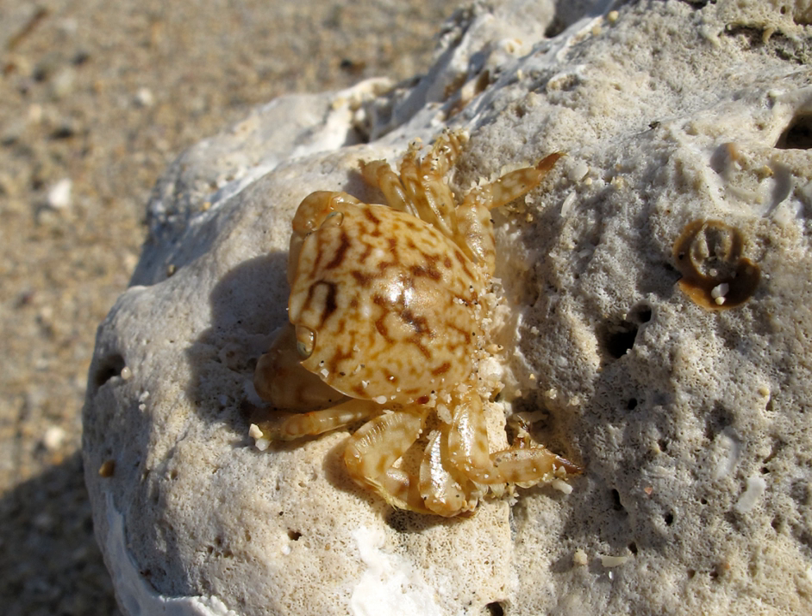In 1825, Thomas Edward Bowditch described the species under the name Planes clipidus. Bowditch's genus is now used for all the Columbus crabs, but Linnaeus' species name has priority, and so the species is now known as Planes minutus.